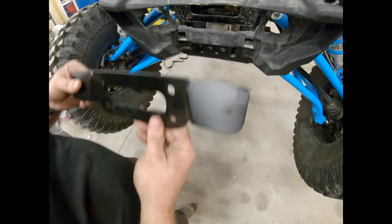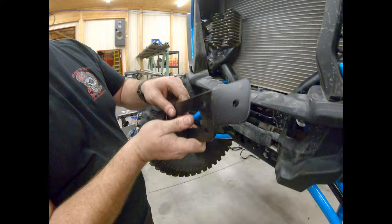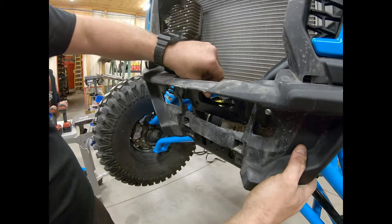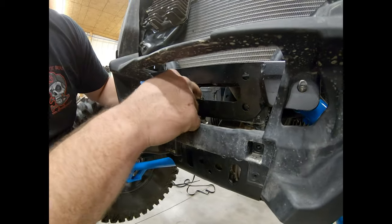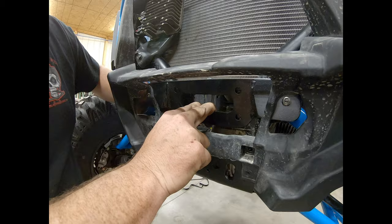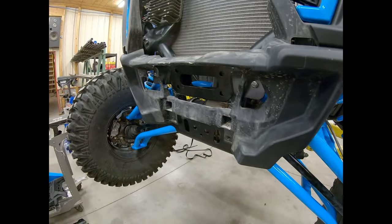Now the next thing is putting on the ORB plate. It's tapered just like the factory one to hit the A-arms, so we put it on there the same way — pretty obvious which way it goes. Slide it out, stick the two A-arm bolts through, get that through, and then we'll go through to put the four screws in it.